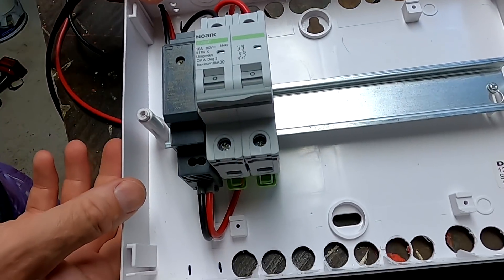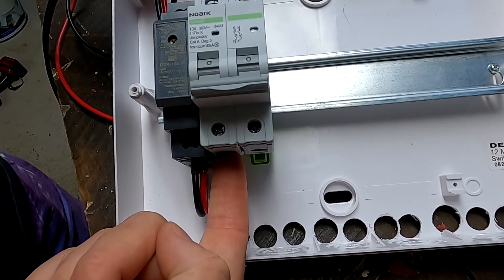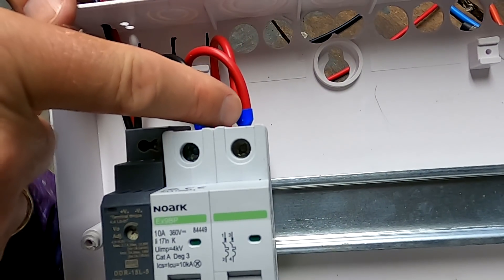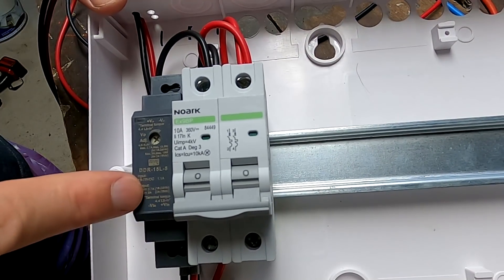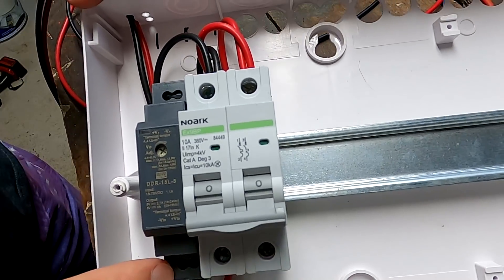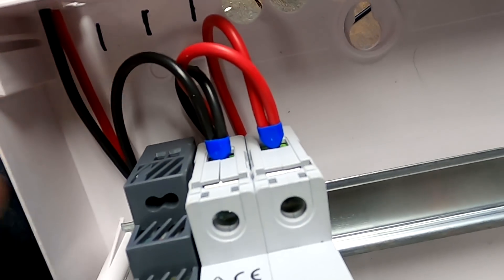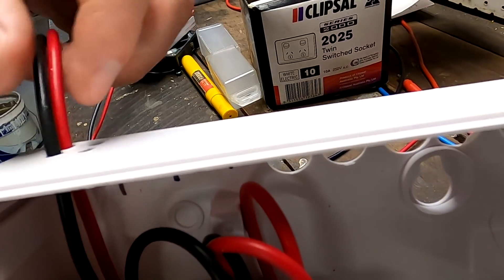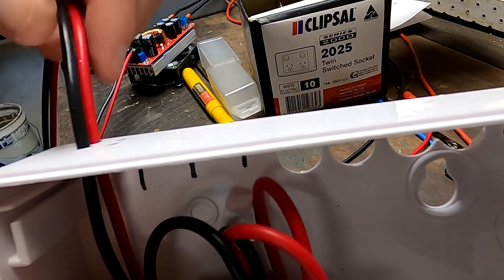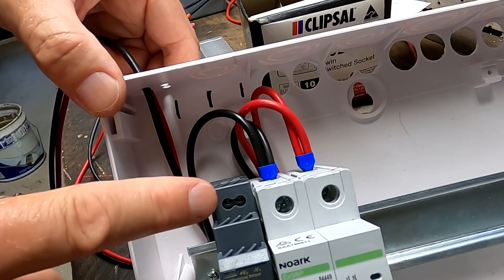We have now done the installation. We are coming with our 35 millimeter cable here into the circuit breaker — negative and positive — and at the top we are splitting up: one cable goes down to the input of the 5-volt DC-DC converter, negative and positive, and the other positive and negative go out directly to our Victron 48-volt DC-to-DC converter. And here at the top we've got our 5-volt output for supplying power to the Wi-Fi bridge.